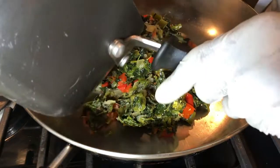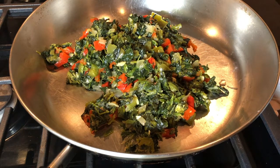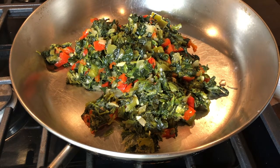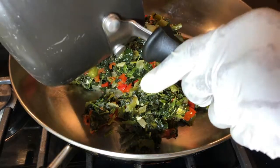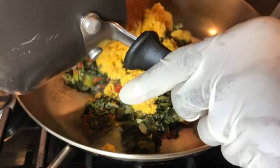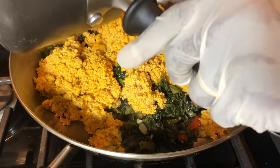This is also a dish that a lot of Africans add all kinds of meat to — you name it, they put it in. But this is my version of it. I don't like too many different ingredients; I try to keep it as simple and as healthy as possible.